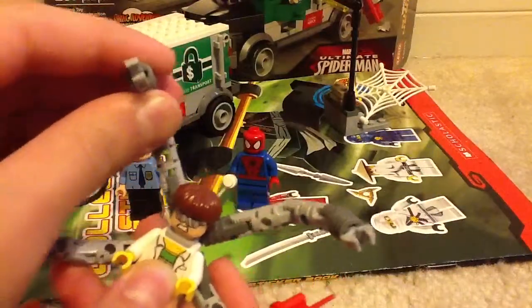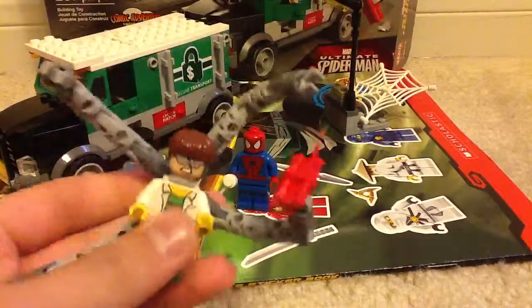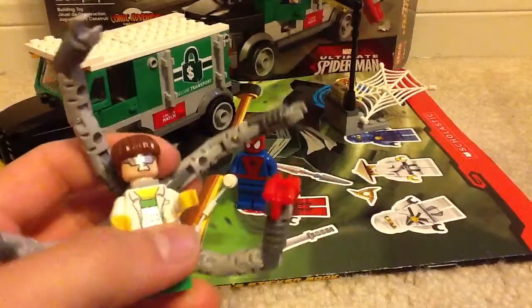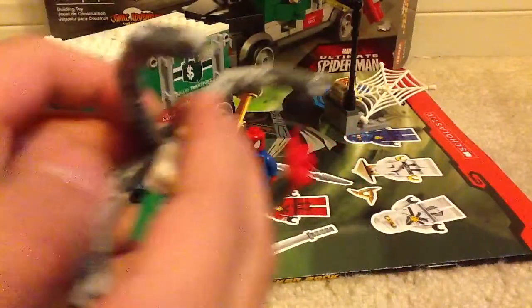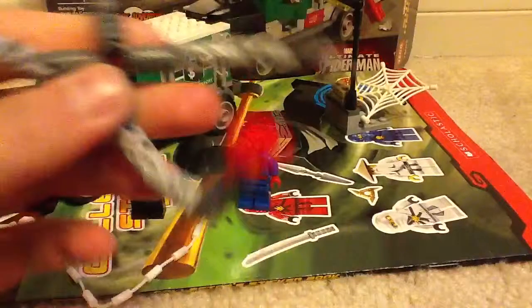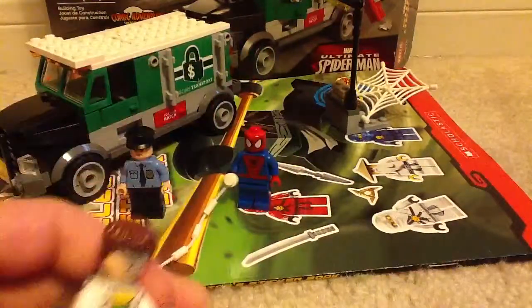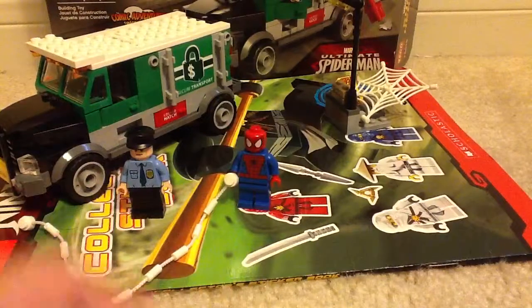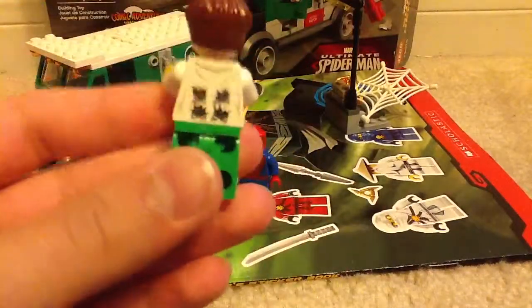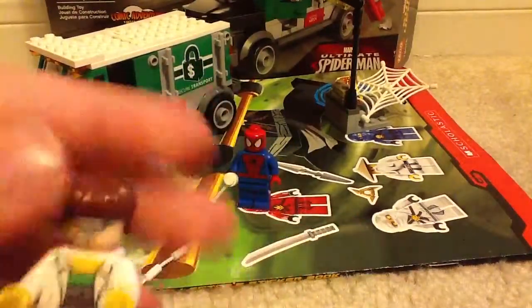His robotic tentacles have a lot of articulation — you can do a lot with them. He also comes with dynamite that his robotic hands or normal hand can hold. You can take the iron arms away from him and remove the piece on his head, and in the back you can see the tentacles ripping out of his shirt. Pretty cool. And he also comes with a second face.